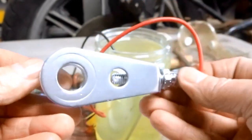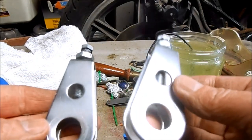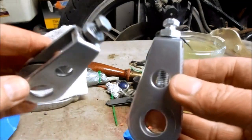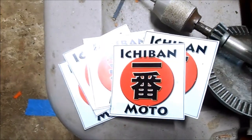Check out that plate! The zinc part looks a lot better than just the raw metal, and the zinc plated part is not going to rust now that it's protected. I'm going to finish up and do this one and get these back on the bike. Zinc plating is so badass, I'm giving myself five out of five Ichiban Moto stickers.